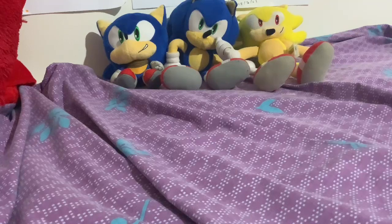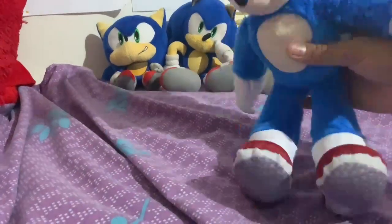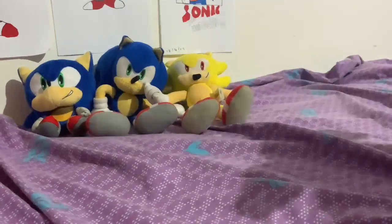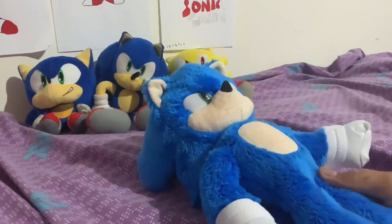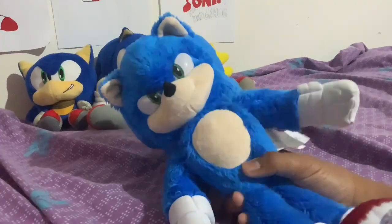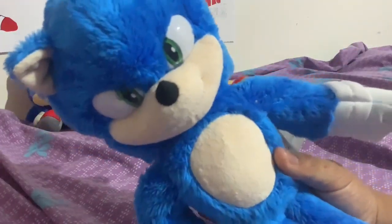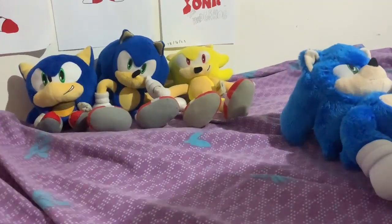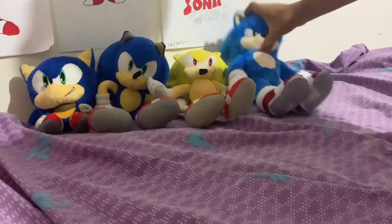Now I'm going to move on to Jax Pacific. I'm just going to grab the 12-inch, 13-inch Mubi Sonic plush. This Mubi Sonic plush is pretty good. The quality control tends to differ, but mine has pretty well-placed eyes. I haven't played with him; still have his tags. Just going right there.